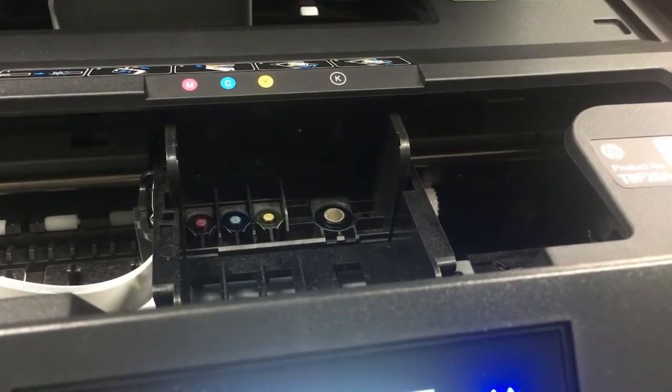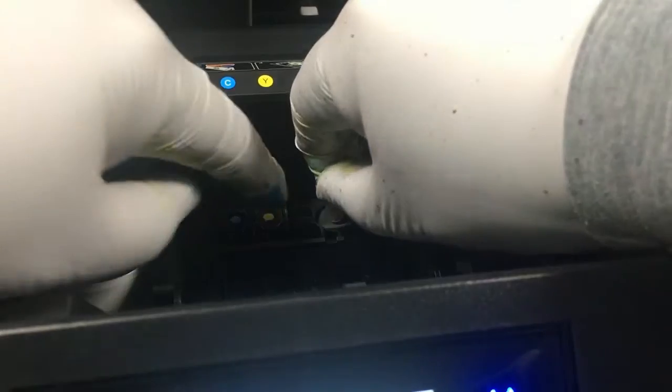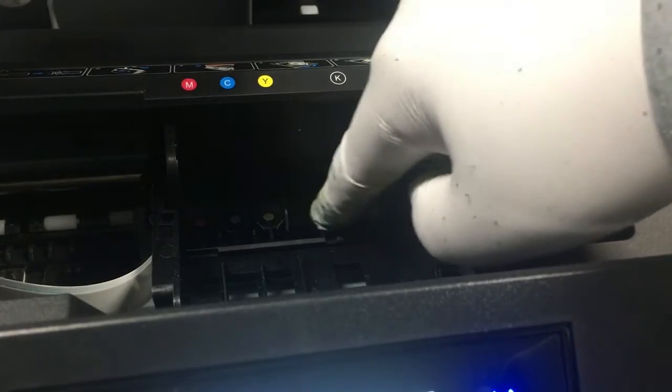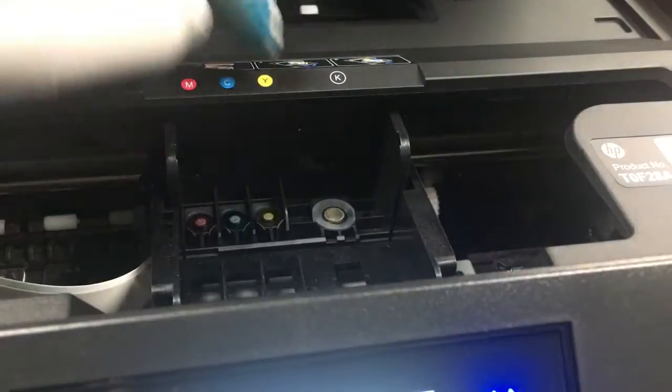The silicon washer just gives you a better seal around the ink intake so you can be confident that ink is not going to leak. If you refill correctly, your cartridge shouldn't leak ink at all. This is just a precaution — I like to install the silicon washers just for peace of mind.